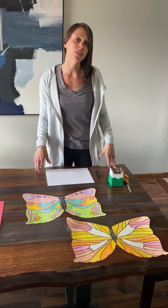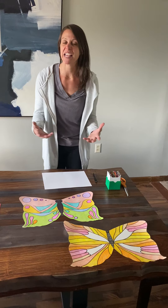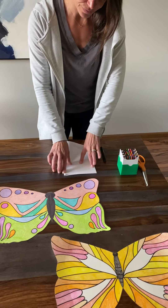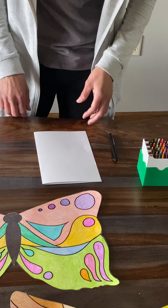So the first thing we need to do today is draw and cut our butterfly out. I have just a white piece of paper here. You can use any kind of paper, any size — construction paper, copy paper, notebook paper, whatever you have. You want to take it and just fold it in half. Crease that seam. Try to line up your edges nice and neatly. Always use the table to press against; it makes it easier for folding.